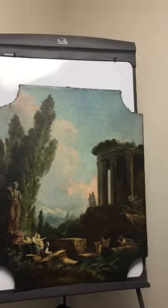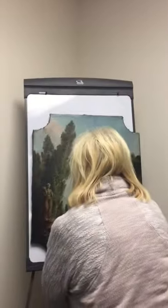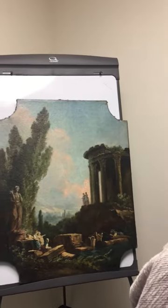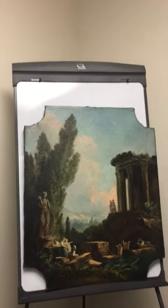Oh wow, look at how clean it looks — it's so bright, it's beautiful! Yes, it looks clean, no more brown on it, no more dark. I can see all the little people now and everything. It still looks old and antique. I love that too, it's so great!